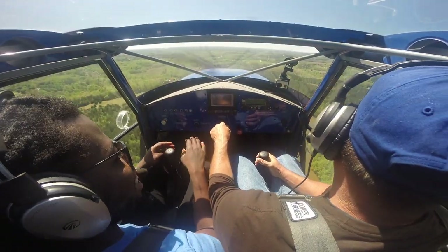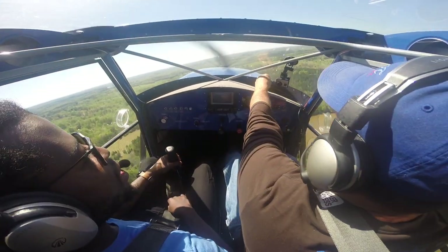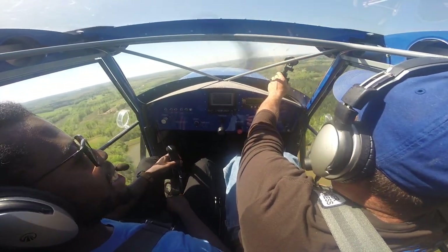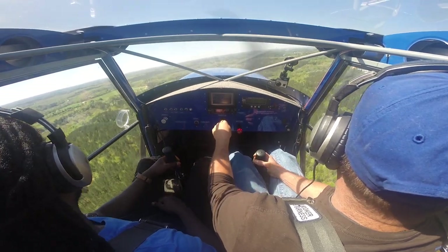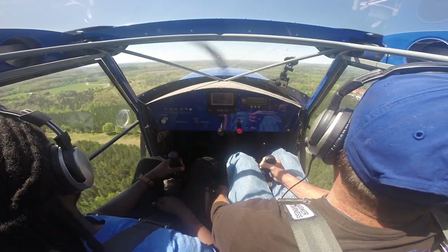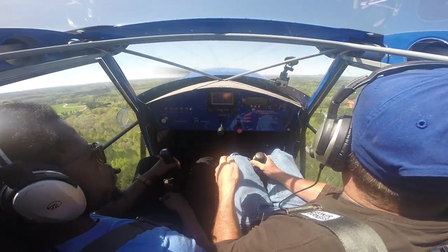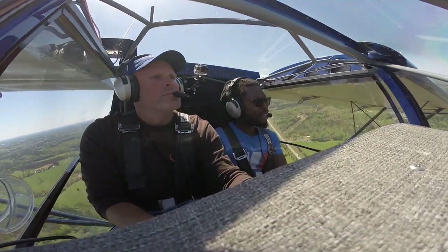Here are some of the basic stats of the SuperSTOL XL — I'll cover more in a full review video. You can get it with a 180-horsepower Titan engine, and being an experimental aircraft, you have choices of different engines. This airplane will take off in about 100 feet or less, and the same goes for landing — you can bring it down within 100 feet.